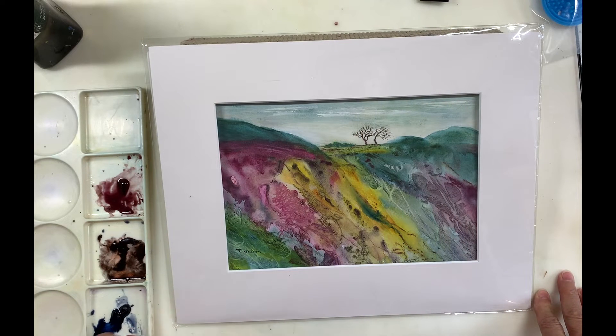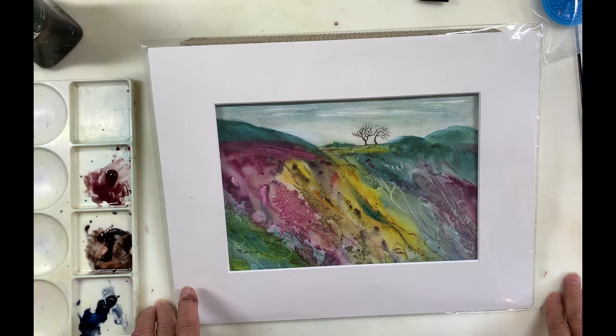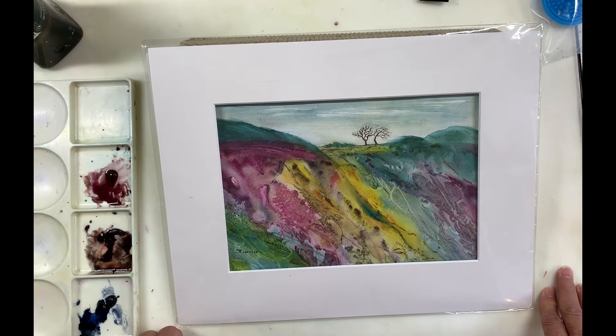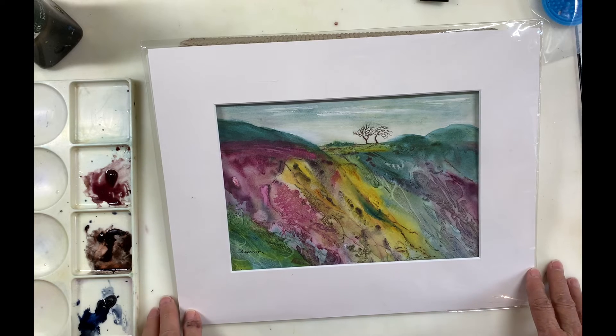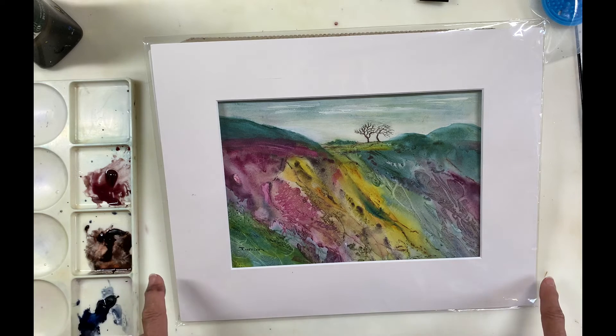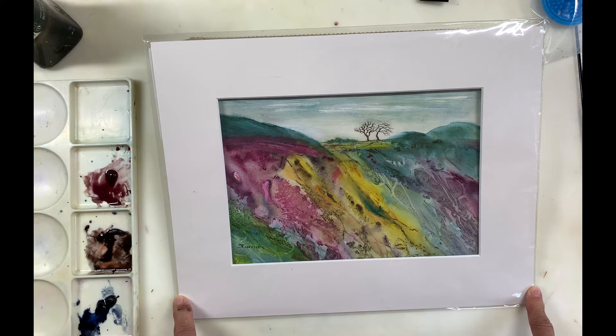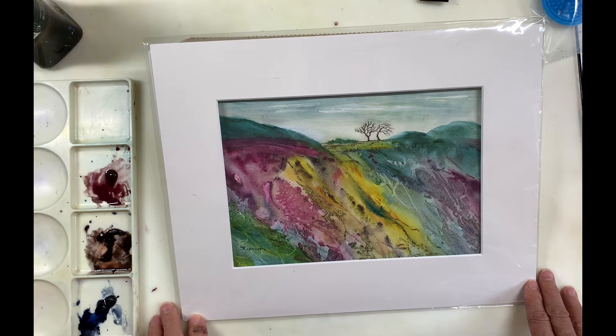I want to do a little plug for World Watercolor Month, which is in July every year, run by Charlie O'Shields of Doodle Wash. This year there are 14 watercolor artists who gave permission to use their paintings to be printed on pouches for sale on his Doodle Wash site, and a hundred percent of the proceeds goes to the International Child Art Foundation — a very worthy cause. I'll have a link to the site below the video. Please take a look at all the different artists who've allowed their paintings to be used for the pouches.